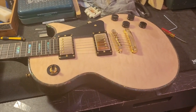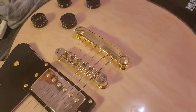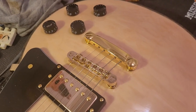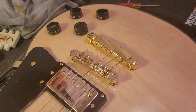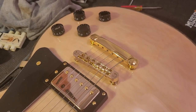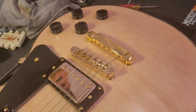This buzz I'm hearing is because of the tunomatic bridge here. This kind of illustrates why modders replace the bridges relatively quickly when they're modding a guitar, particularly on Les Pauls or anything with a tunomatic on it.